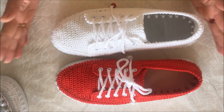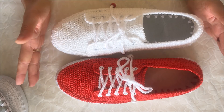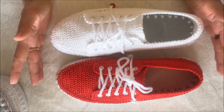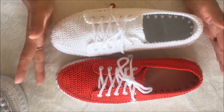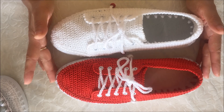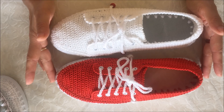Şu an karşınızda beyaz ve kırmızı spor ayakkabılarım var; ikisinin de eşi tamamlandı. Üçüncüye geçtim, hatta üçüncünün de eşini bitirdim, birazdan size üçüncüyü de göstereceğim. Bugün Allah nasip ederse çekim yapacağım ve iki numara makromi ipiyle spor ayakkabı nasıl yapılır, ayrıntılı anlatacağım.